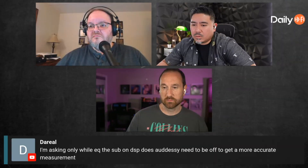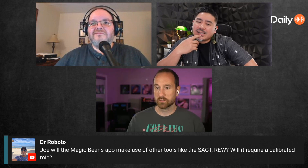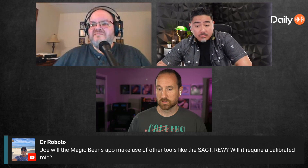There was a question about your Magic Beans app. Will the Magic Beans app make use of other tools like SAC — that's the Spatial Audio Calibration Toolkit? Will it require a calibrated mic? I know the answers to these questions, I'm just not sure what I'm allowed to say. I guess I'm the owner — I'm allowed to say whatever I want.